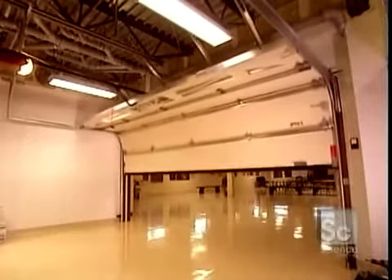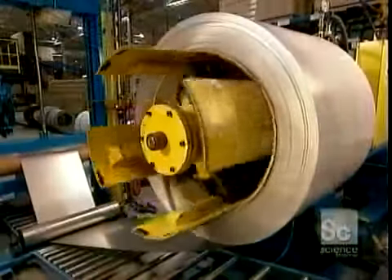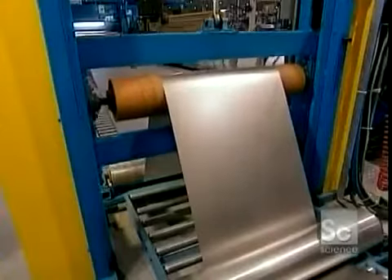The typical residential garage door is made up of four panels. Each one begins as a sheet of either aluminum or steel, two metals that can tolerate harsh climates.